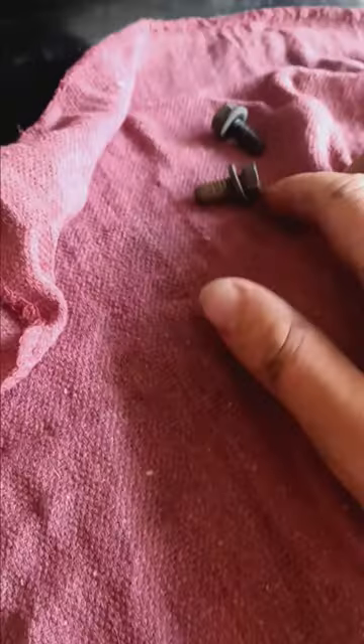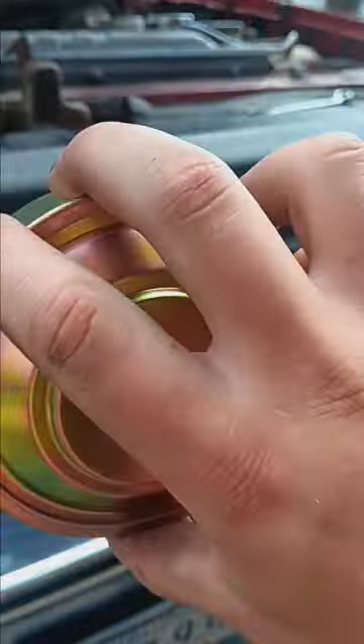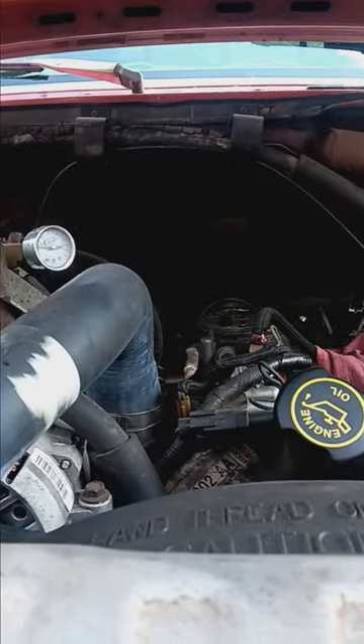Alright guys, I got the two half-inch bolts off with the half-inch six-point wrench, or whatever you want to call it. I haven't put the new one in place yet. I'm gonna wait for the truck to cool off — I just drove it a little bit ago and it's still really hot. Until it cools off, I'll be back with you guys.